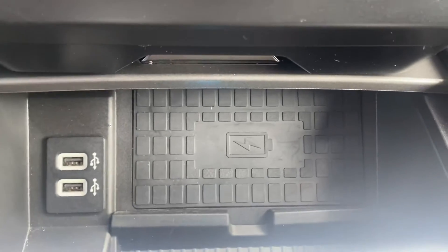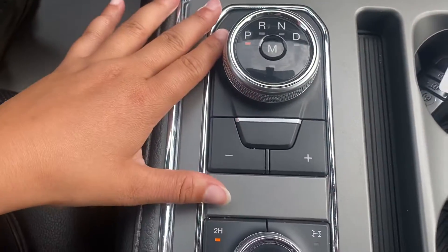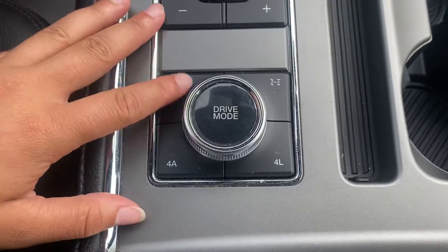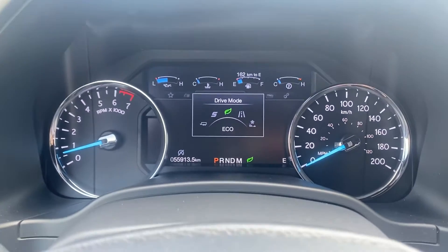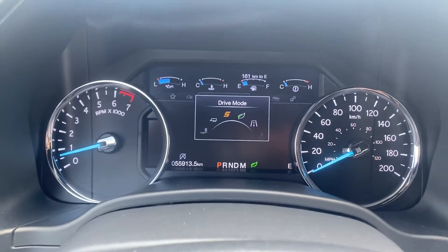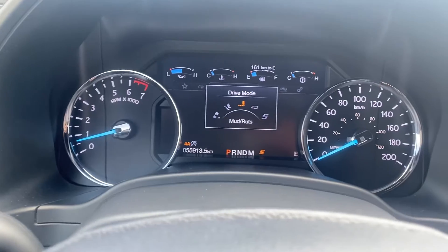Down below you've got the wireless charging pad and lots of space in the center console area. This is your shifter and then you've got your different drive modes — if you turn that knob it's going to bring up a few different options. Eco is going to give you better fuel efficiency, Sport gives you a little extra pep, and then towing or off-roading whatever you want to do.